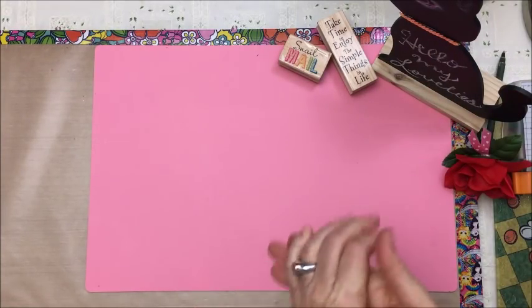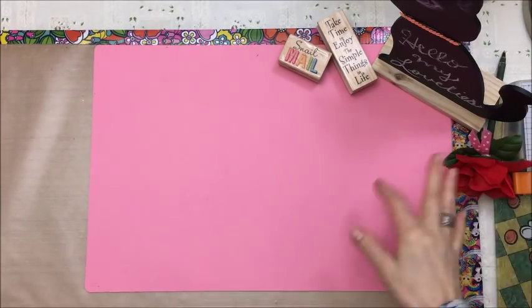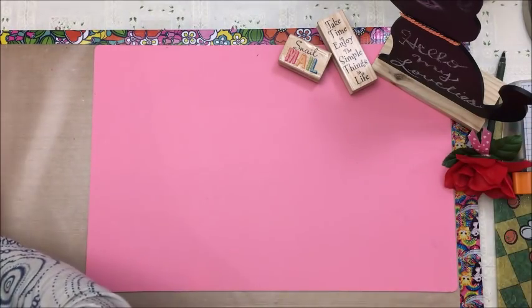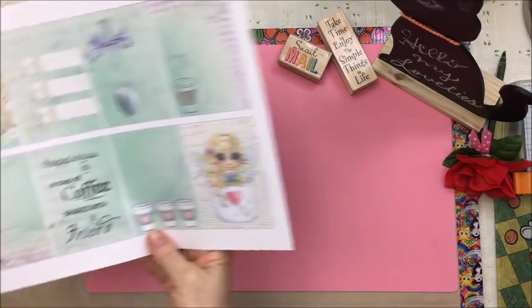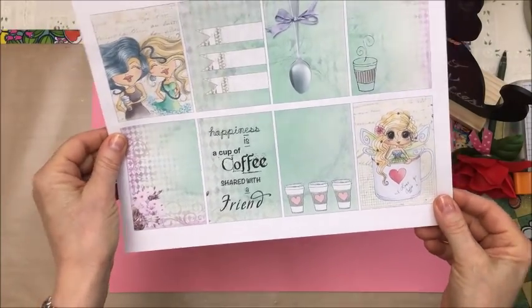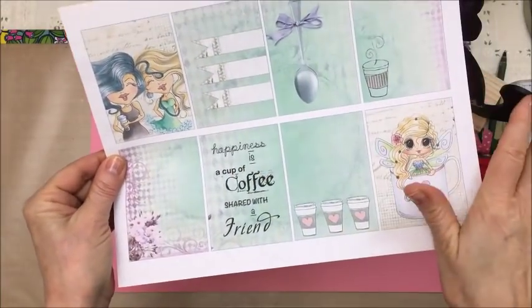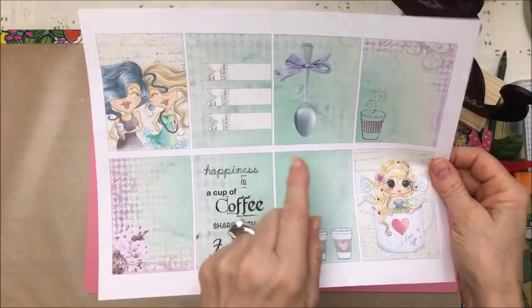Hi everyone, it's Kristina and I have been working on a whole bunch of projects over the last few weeks, so I'm going to show you what they are. The first thing I'm going to show you is a completed pocket letter — it's a Sherry Baldy Design Team pocket letter that I made for February, and these are the printables that I used. I think this one is called I Love Coffee.